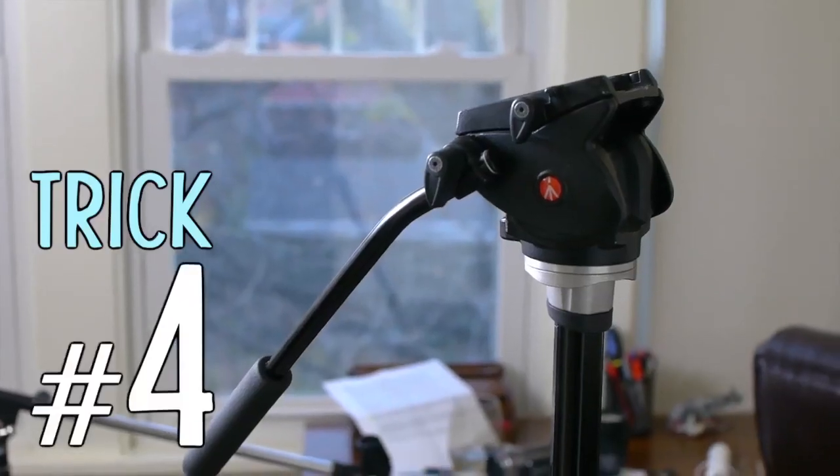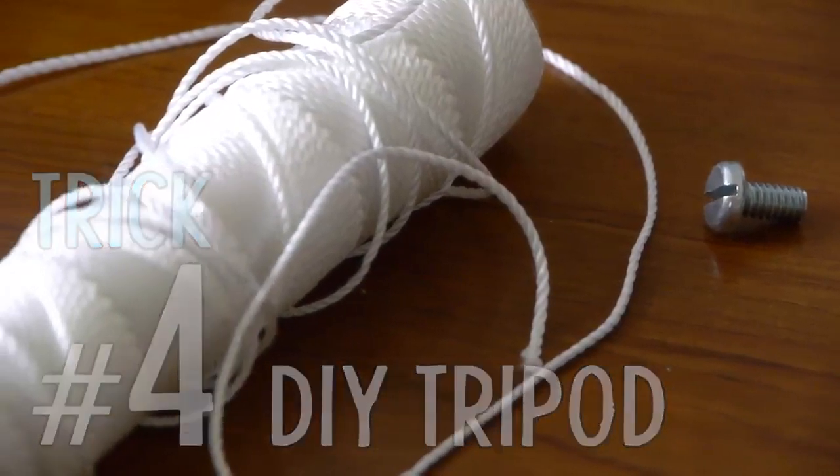Trick number four: if you don't have a tripod, maybe use a quarter-inch screw and a string for DIY stabilization.